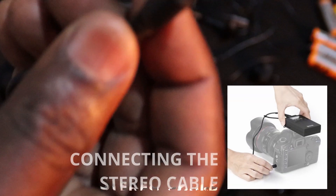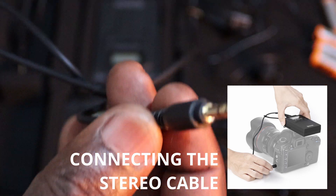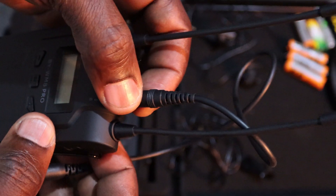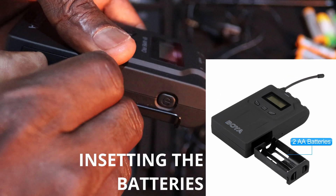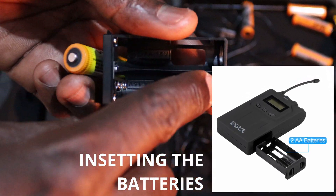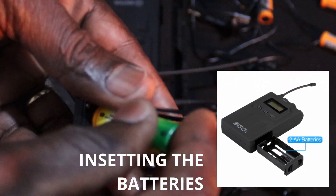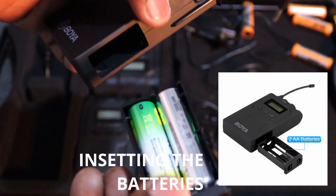The stereo side you connect to the camera or the device you're using to record — whether you're using your phone or any other device. Now let's move to the battery section. This is the area where you insert your batteries. You press and pull and it comes out. Here you can see they've written the plus and the minus. You insert the first battery with the plus side, then the second in the opposite direction to balance the plus and minus. Then you insert the battery compartment back into the receiver.